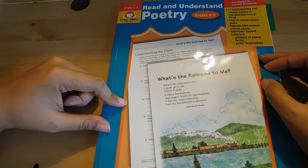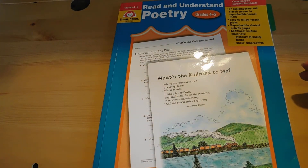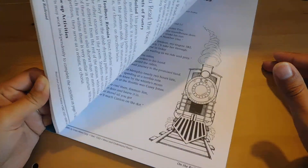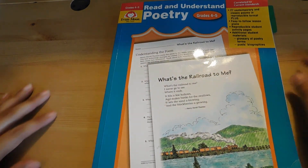With our Brave Writer curriculum, we actually have something called Poetry Tea Time — they call it tea time, but I have a boy, so we call it snack time. It really helps to take some time to relax, have a snack, and really talk about what we're studying. So I hope this helps. If you have any questions, leave a comment. Or if you have any suggestions or other poetry books you want to share with other homeschool parents, go ahead and comment them below.